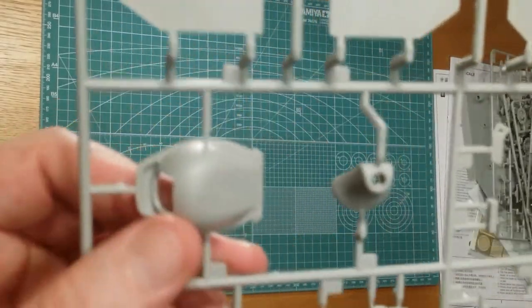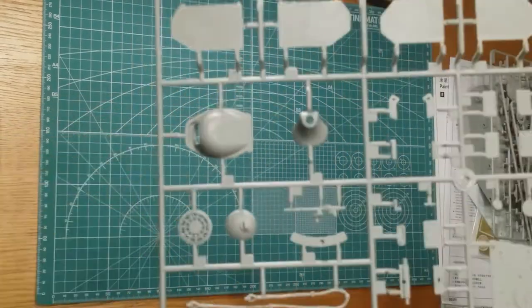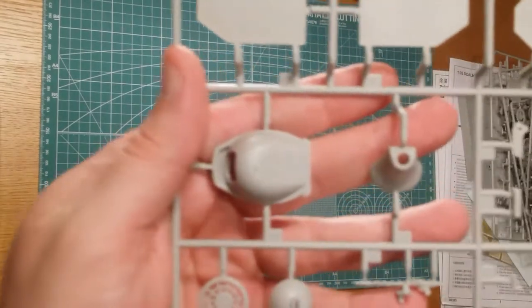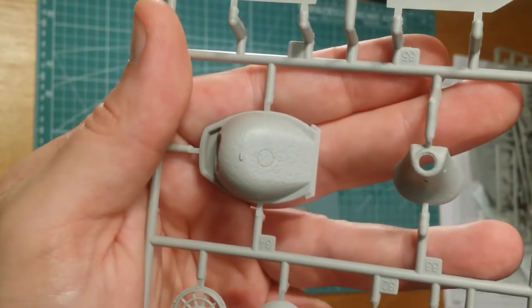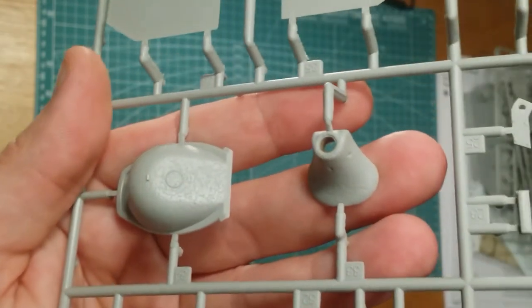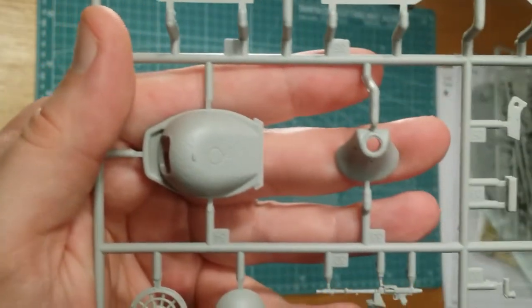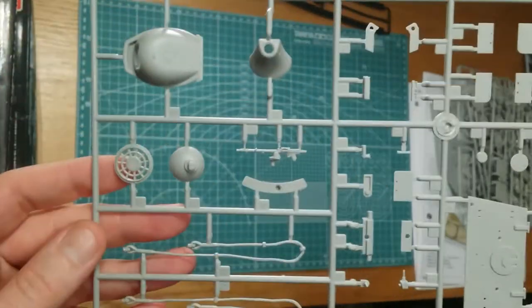It's like 6am in the morning and I've been up for some time. You've got nice cast details here — that's the gun mantlet. Just trying to get a better view for you. Really nice cast detail on there.